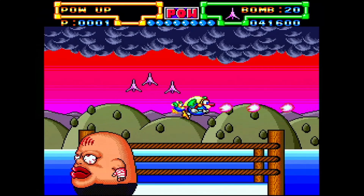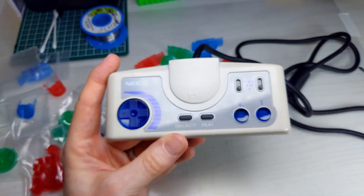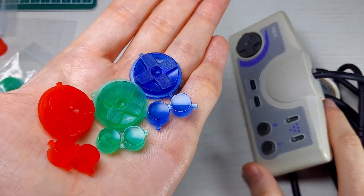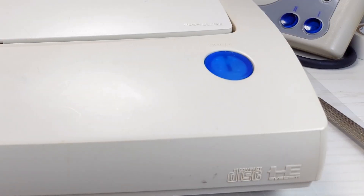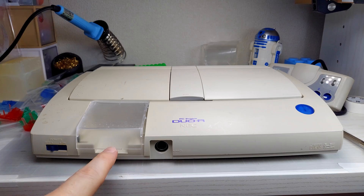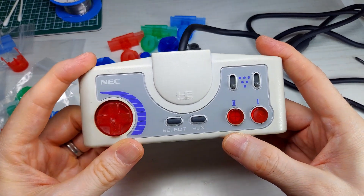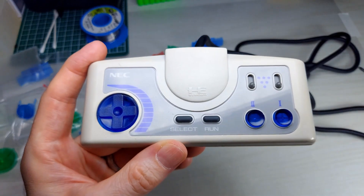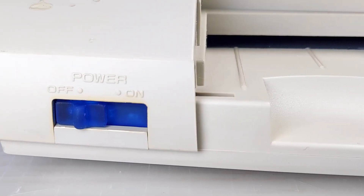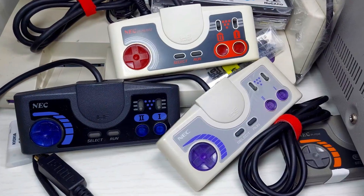As promised, for those PC Engine fans that have stuck around to the end of the video, I've made some very limited edition run of red, green, and blue button sets for the original PC Engine controllers, as well as the PC Engine Duo R itself — both power and eject buttons. If you're interested in purchasing a set, please contact me by DM on my Instagram or Twitter account — both linked in the description below. If you don't have either, you can send me an email at scruffylookinrgb@gmail.com. Let me know what color you're interested in. At the moment I only have a very limited amount, but I do plan on producing more in the near future.